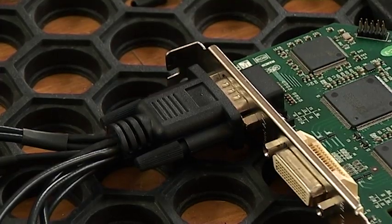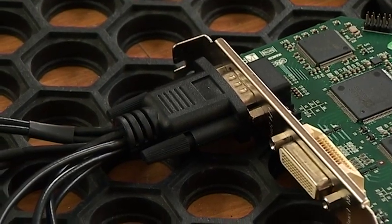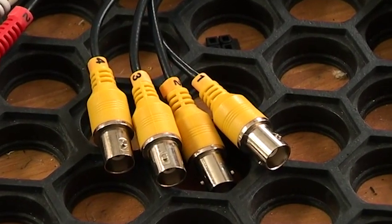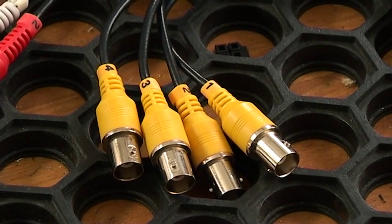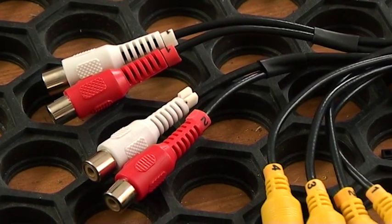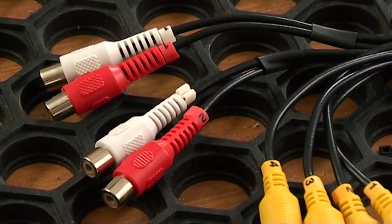The card only has two external sockets, so access to the inputs is through a variety of breakout leads, all of which are included with the card. What makes it interesting is the number of inputs and the variety of different connections that can be supported. The nine-pin socket carries four standard definition composite video inputs, which can either be PAL or NTSC, and they're on BNC sockets coloured yellow. There are also two stereo analogue audio inputs on pairs of RCA phono sockets, coloured red and white.